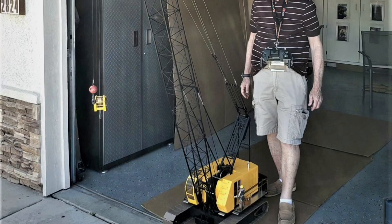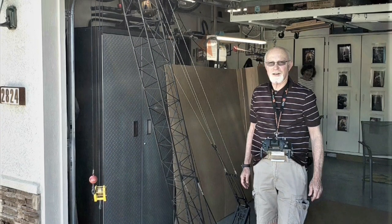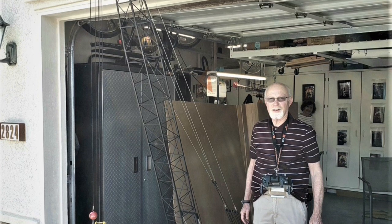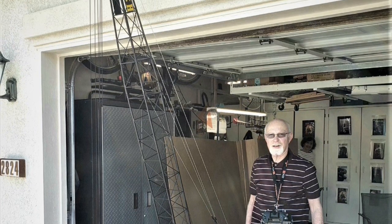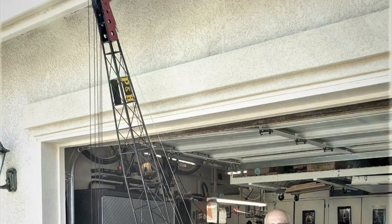While I plan to make additional boom sections for the model, so far I have made three 36-inch boom sections as shown in the pictured 9-foot boom. However, the following demo video was made with the 6-foot boom configuration.